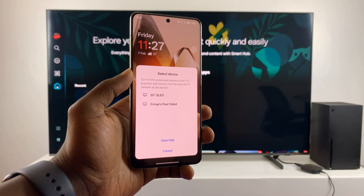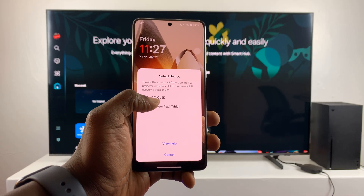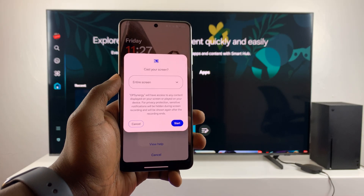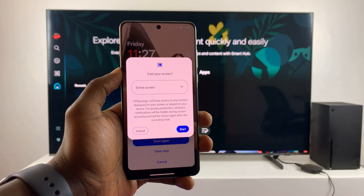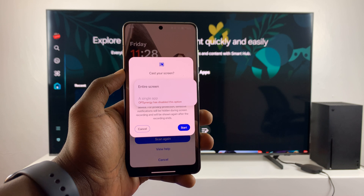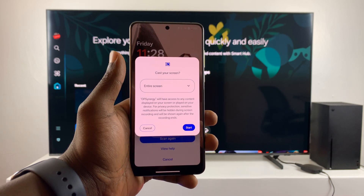It's now scanning for devices to screen mirror to. It's detected my tablet and my smart TV, so I'll select my TV. From here you can choose whether you want to screen mirror the entire screen or a specific application — currently the app-specific option is disabled for me, so I'll screen mirror the entire screen.